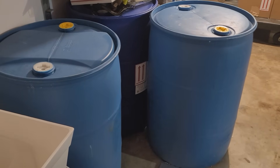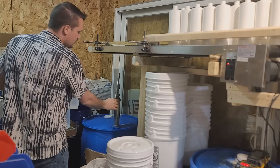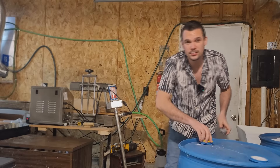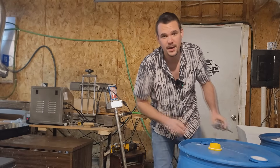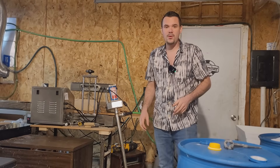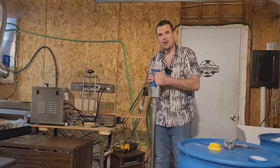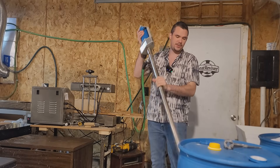Like everything in manufacturing, everything starts with giant drums of raw material. These 55-gallon drums are like 500 pounds — they're not easy to move. So what we do is use a drum pump to pump the liquid out straight into our batch mixers.